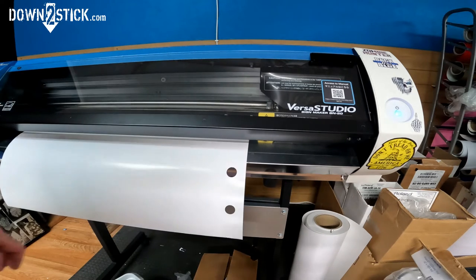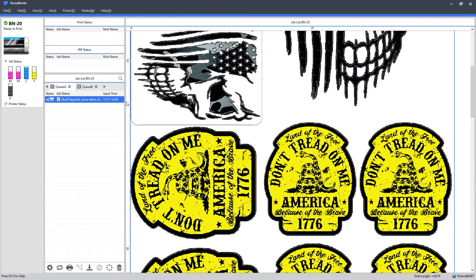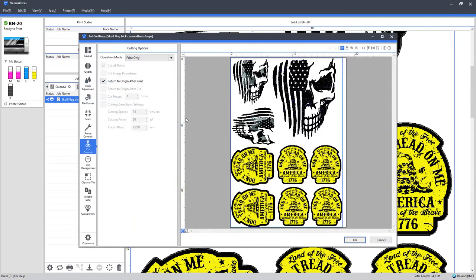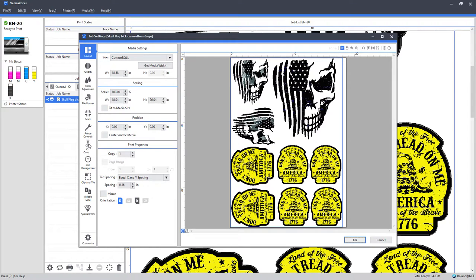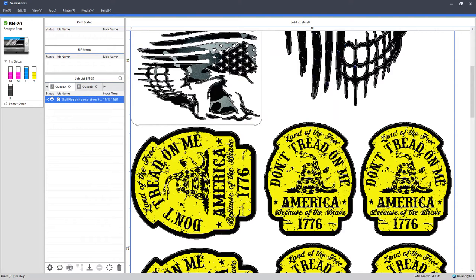I'm going to swap in the calendar vinyl and run a print and cut job with some stickers to see how it goes with the 45-degree blade. On the computer side, the job is loaded. I'll go down to cut controls, do cut only, and leave my defaults as-is — it seemed to cut pretty good and I don't want to go up and cut through the paper.